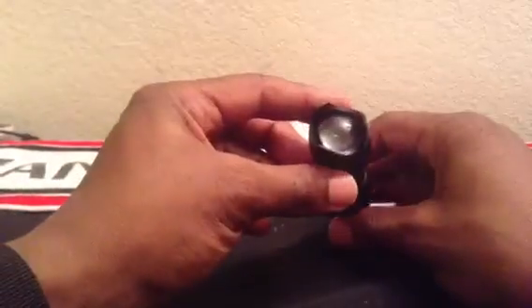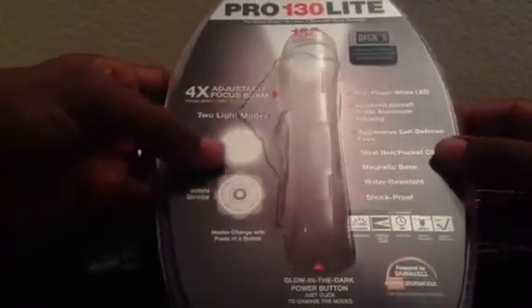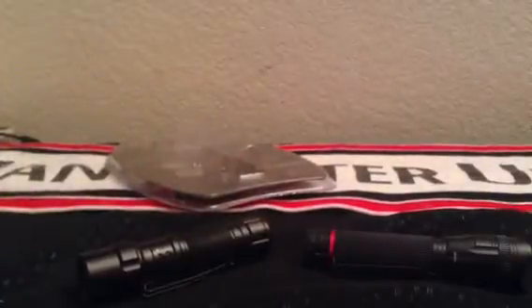I'll be doing some tests later — I don't want to actually blind anybody. This is just the unboxing of what I found at Dick's Sporting Goods, and hopefully it'll turn out good. I'll be able to do a written review to confirm the findings and confirm whether or not this was a good choice. Thanks for visiting — bye!